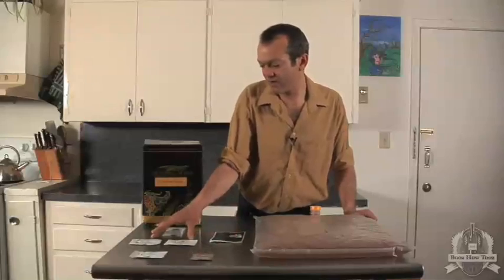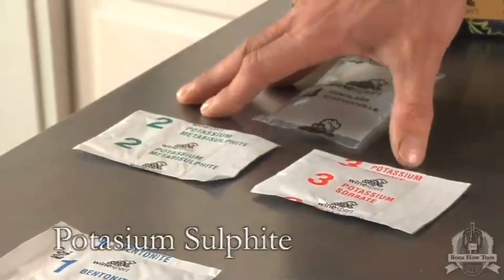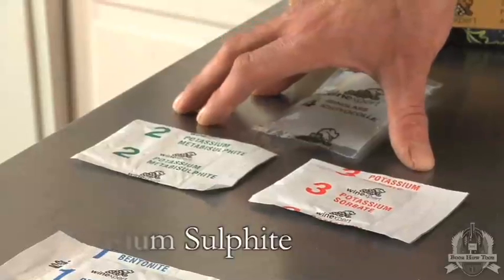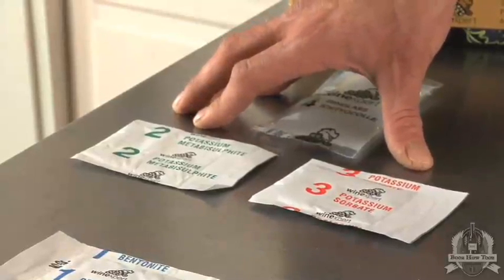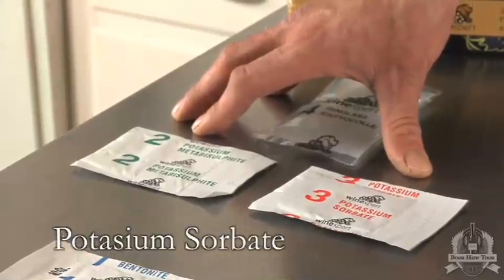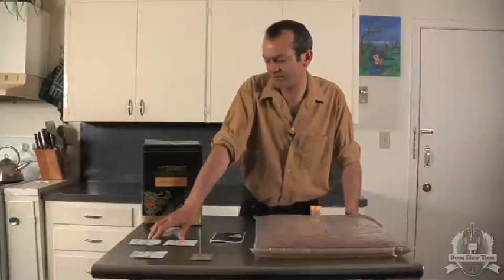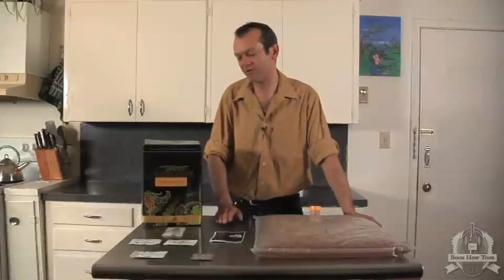And then in our secondary findings carboy, we are going to add some potassium metabisulfite, which helps prevent oxidation in our wine, and potassium sorbate, which helps to inhibit yeast reproduction. Both of them are referred to as stabilizers because they stabilize the wine so there's no further fermentation.